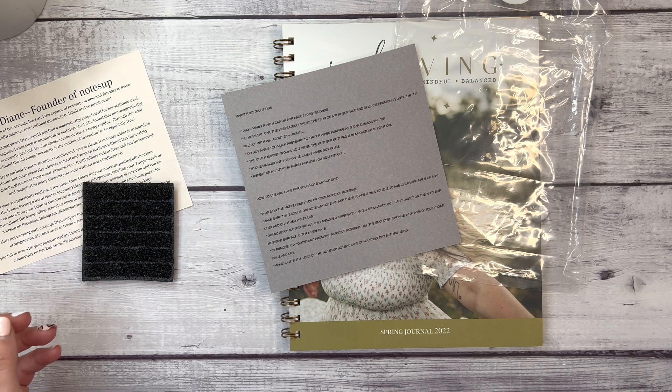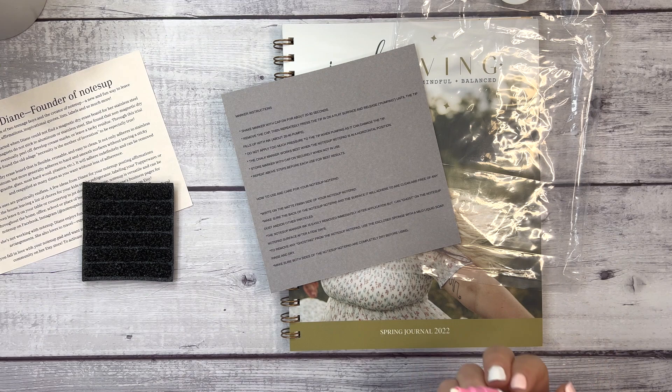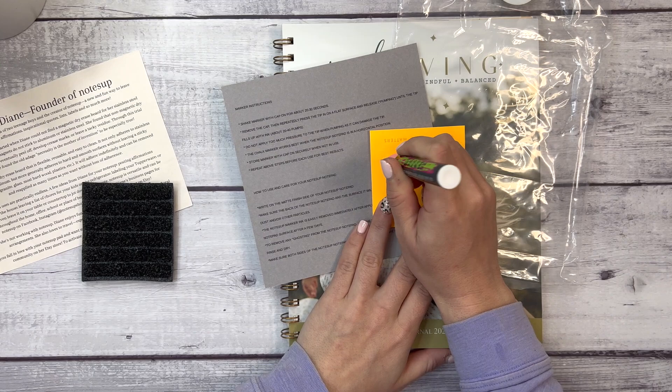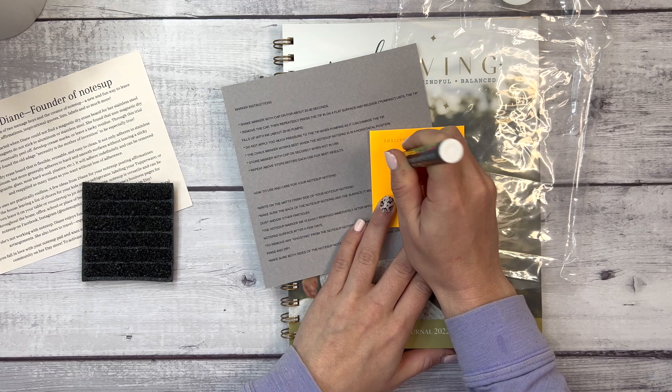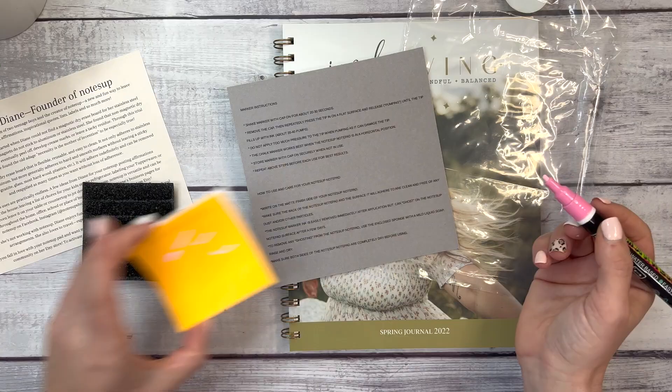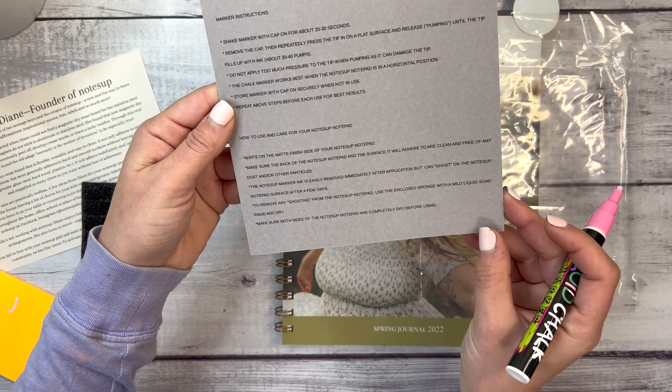Shake the marker with the cap on for about 20 to 30 seconds, then remove the cap and press the tip repeatedly on a flat surface — this is kind of similar to paint markers like acrylographs. Press until the tip fills up with ink. Don't apply too much pressure. The chalk marker works best when the Notes Up notepad is in a horizontal position.